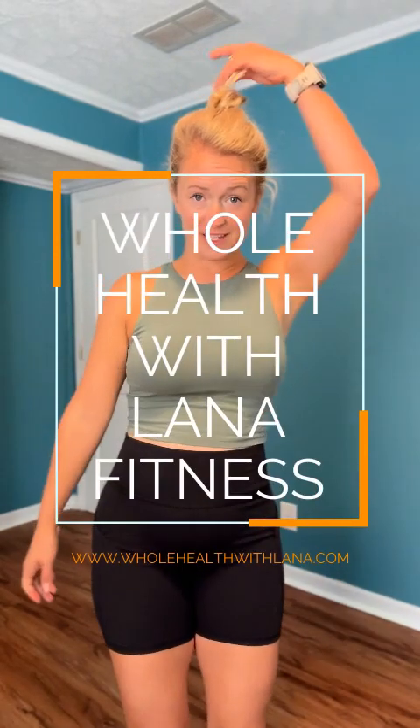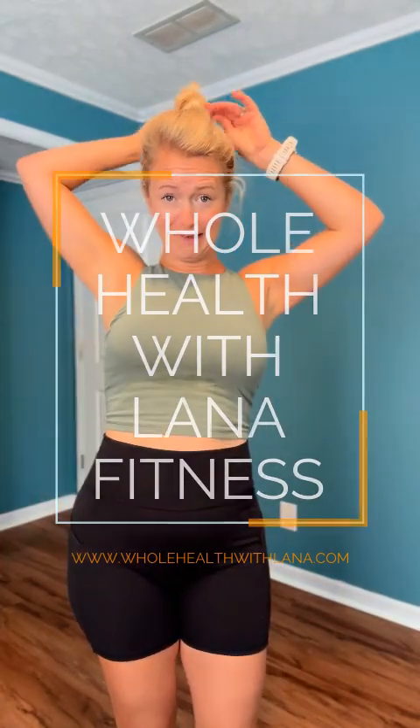All right, welcome to your quick cardio.